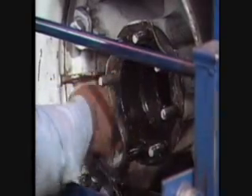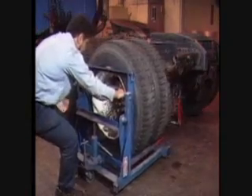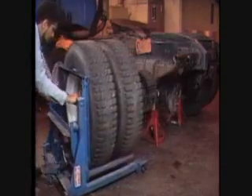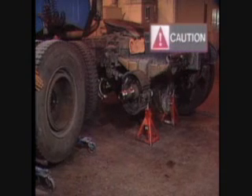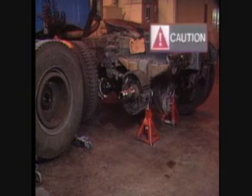Gently pull on the drum until the outer wheel bearing comes free. Remove the drum by pulling outboard while rocking from side to side. If the drum does not come off easily, do not risk damage by forcing it. Back off the slack adjusters before continuing.